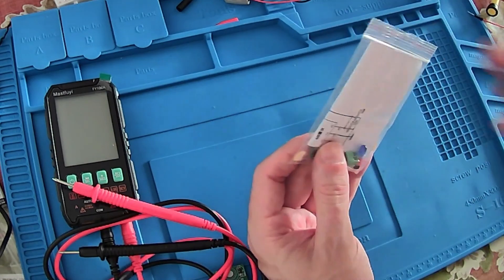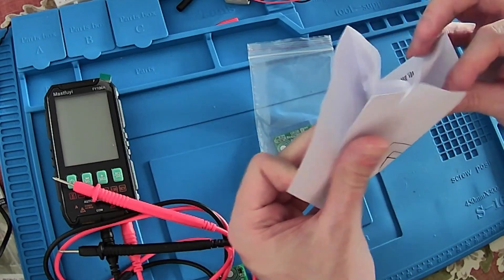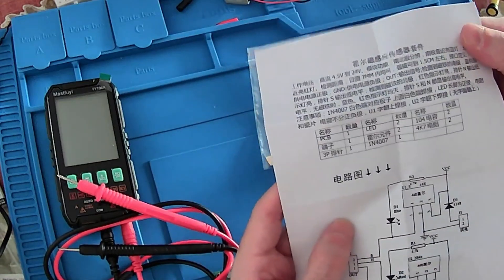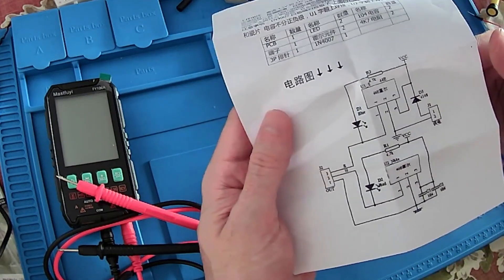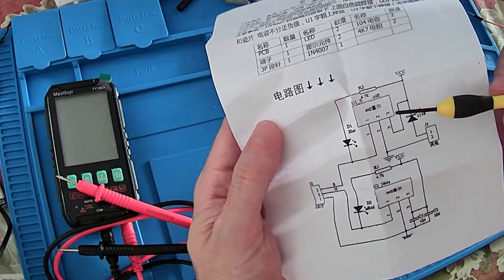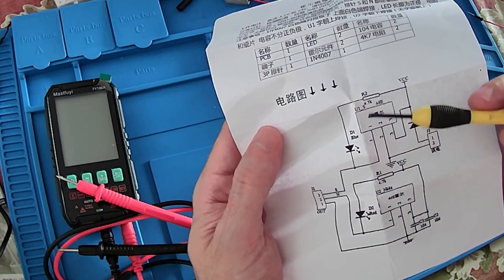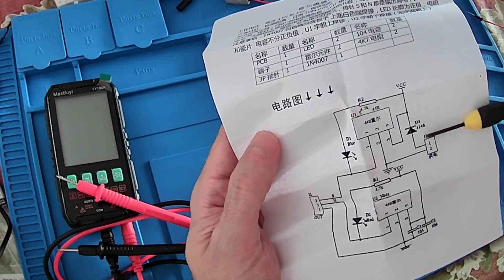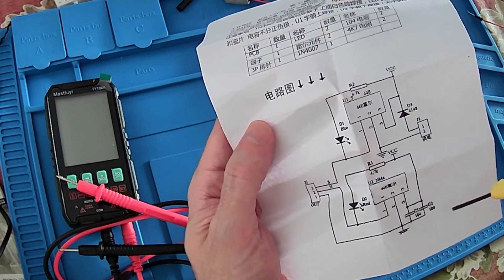This circuit is based on Hall effect sensors. Hall effect sensors can detect magnetic fields and as well magnetic poles. As you can see, this is from China so everything is written in Chinese, but we can understand the circuit diagram here. Basically we have two Hall effect sensors model 44E — one is here, the other is here. Then we have two LEDs, one per sensor with two resistors, as well a diode to protect against reverse polarity, and two decoupling capacitors for the power supply. The circuit is very simple.